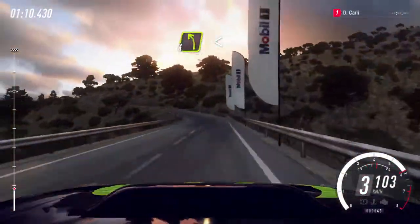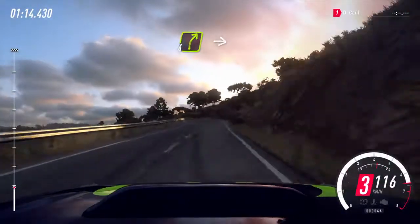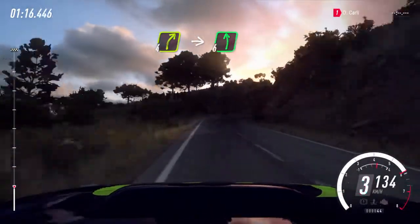4 left long, opens, into 5 right 100. Narrow 4 right, into short 6 left, 40.